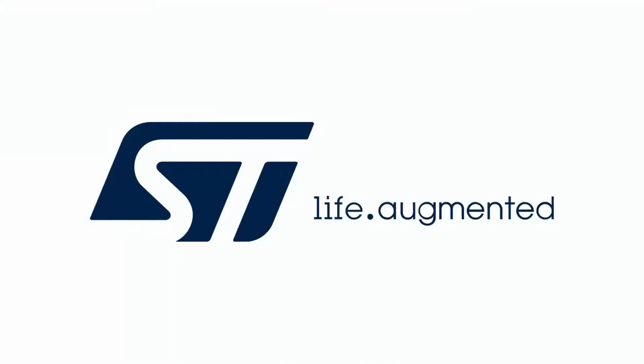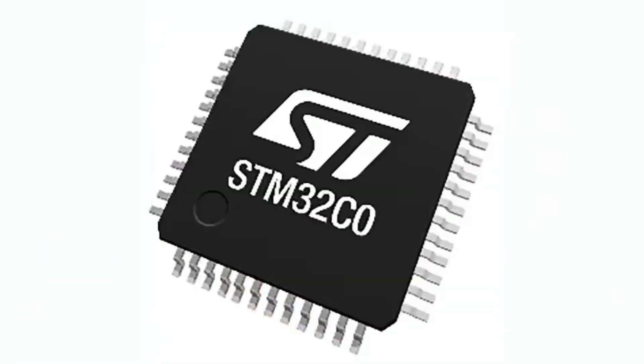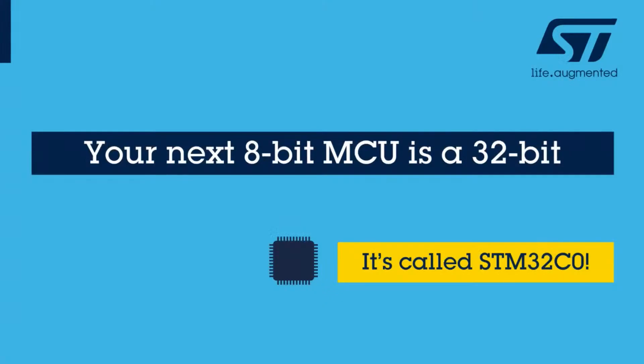This week's Eye on NPI, brought to you by DigiKey, features a chip from ST. This week we're covering the STM32 C0 series — not to be confused with the G0 series, though we'll be talking about both. ST had a great webinar and presentation PDF, so the slides you'll see are from them — there's a lot of good info in them.